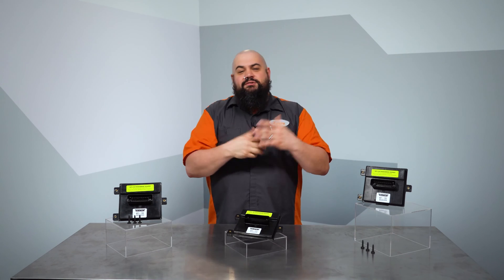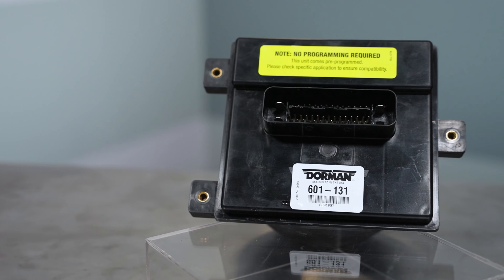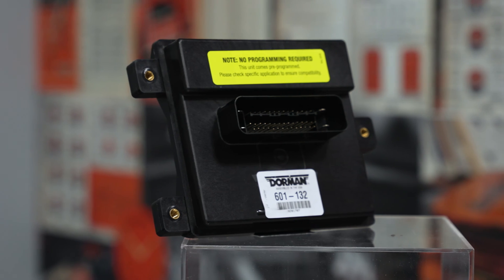On other vehicles, the control modules are mounted in the trunk. We've got three part numbers here covering a wide swath of late model GM vehicles where the FPCM can be problematic.